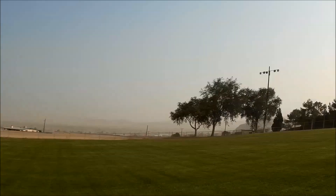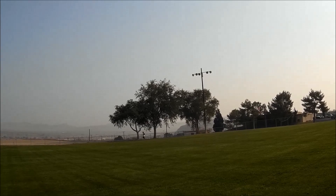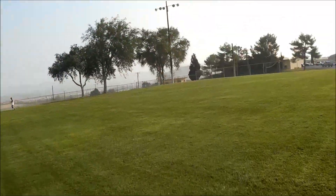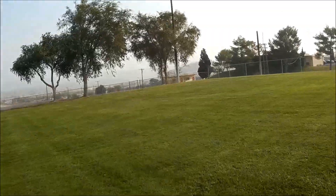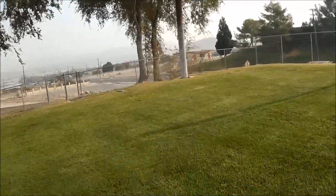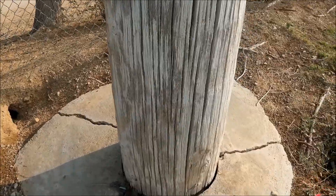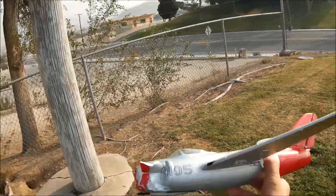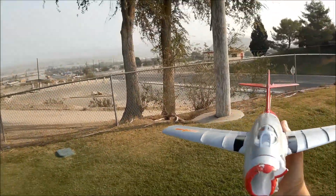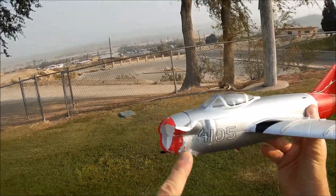Let's go ahead and bring her in and do a debrief. Sorry for it specking out, but as usual — oh my gosh, she just went right into the light pole! Let's see what happened. Is it in one piece? Probably not. Oh no — look at that, right into the light. That's awesome.